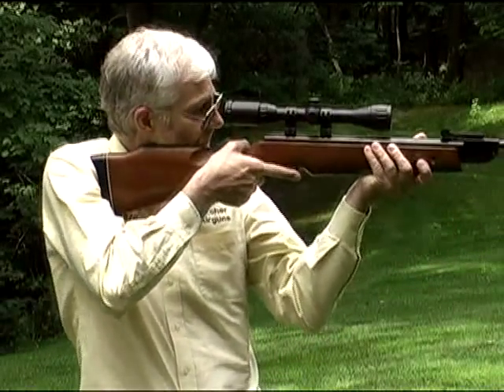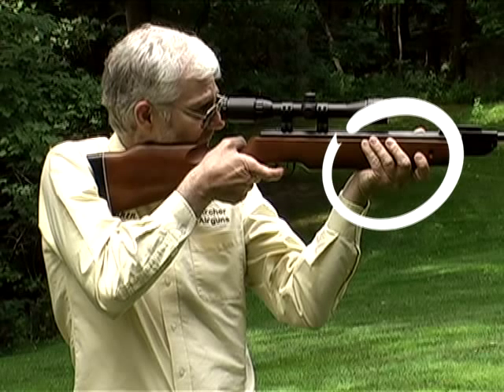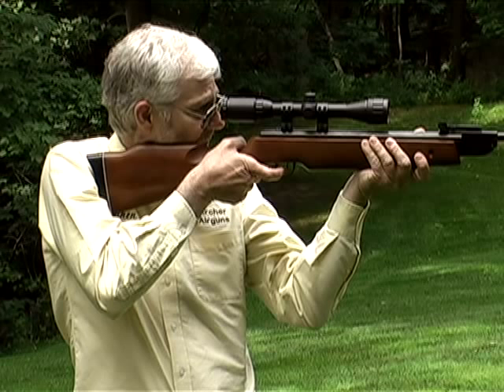Most people assume that a rifle needs to be held tightly for accurate shooting, but when it comes to spring air rifles, nothing could be further from the truth. In fact, it is holding these air rifles tightly that destroys accuracy.